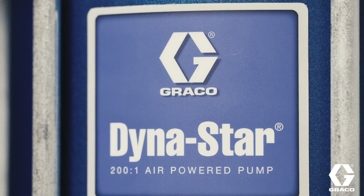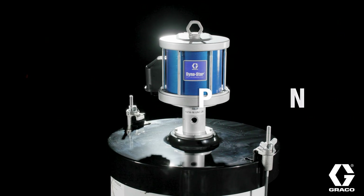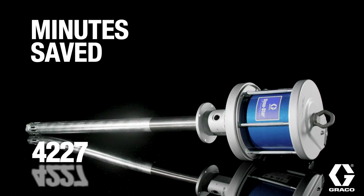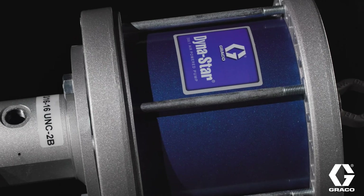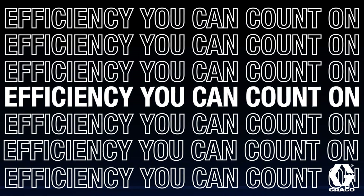With the Dynastar 200-to-1, a 40-minute grease operation can be cut to just 20 minutes, reducing downtime and retrieving hours to put back into your workday. This isn't just about numbers — it's performance you can see and efficiency you can count on.